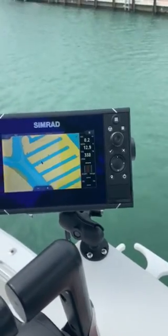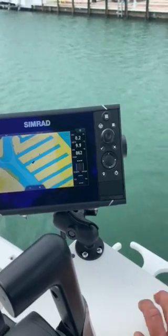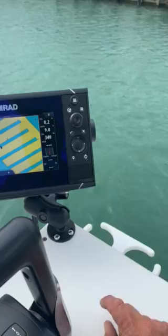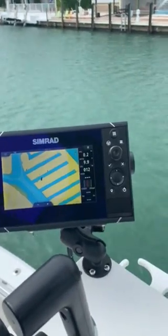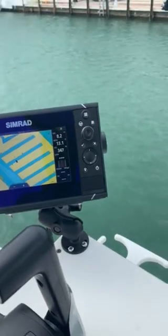This is the station we have on this boat. We have two units down there — an NSS EVO 12 and also another 7 down there. All we did on this was run a network cable and a NEMA 2000 cable for it.